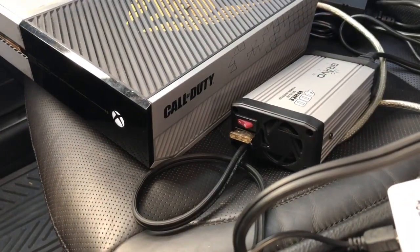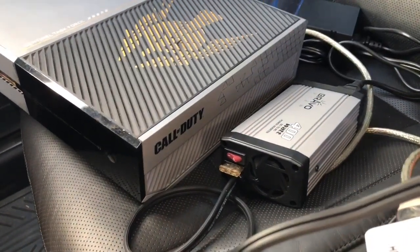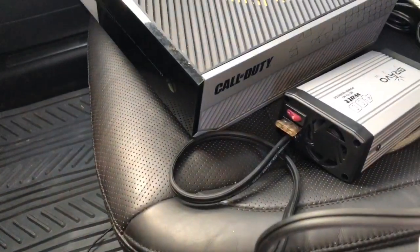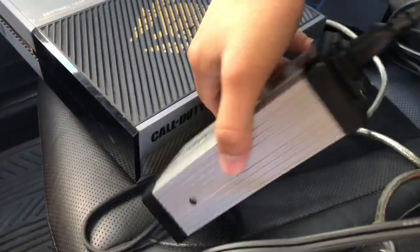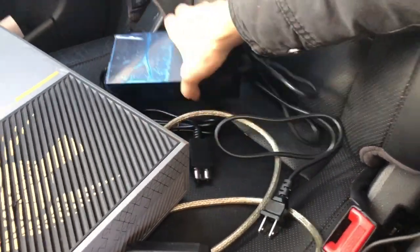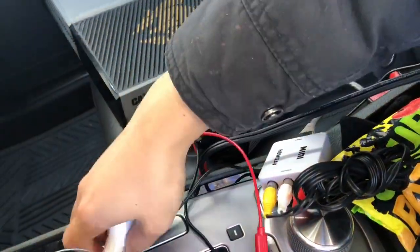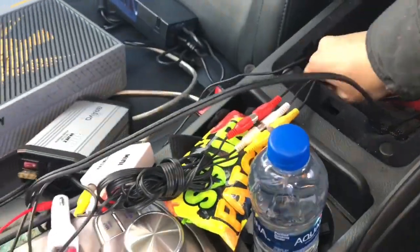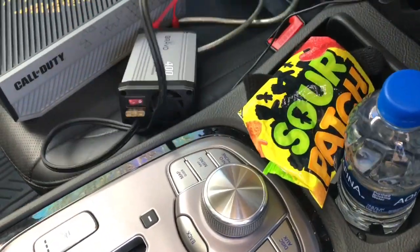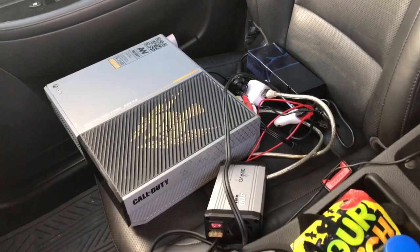Now time to turn off the Xbox. Just want to make sure it goes fully off before I cut the power inverter. Over here we've got no video signal now — the Xbox is off. Turn this off. Unplug everything. Unplug all the cables. There's the power inverter, take that out too. There you have it. Thank you very much for watching, guys, and I'll see you next video. Bye.